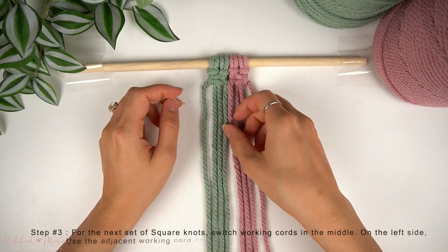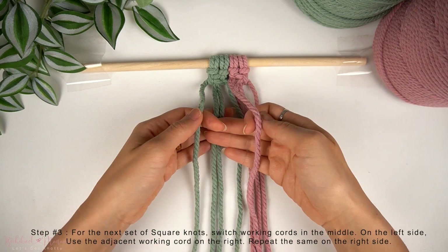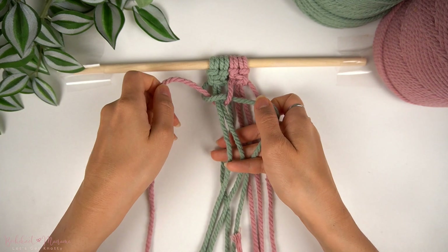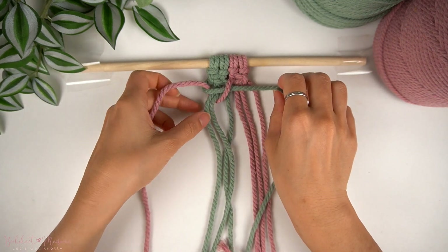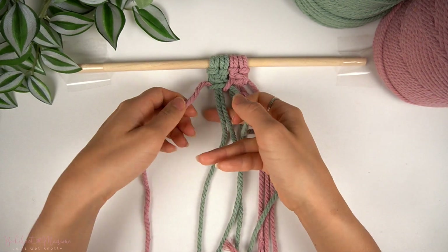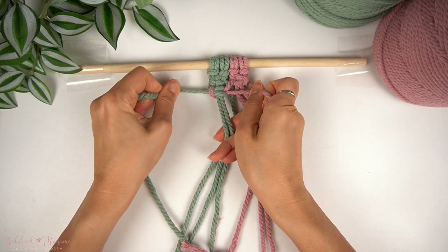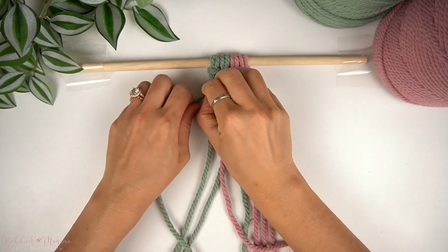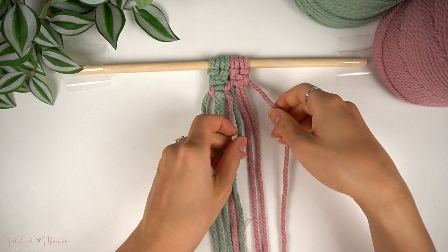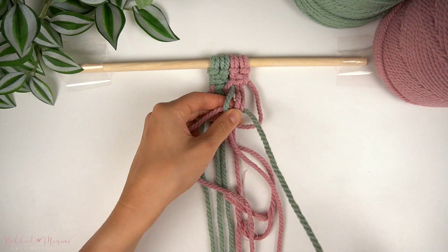To start our second row of square knots, we're going to use the far left cord as the working cord as usual, then borrow the left cord from the right square knot on the right side, and use that to make a left-facing square knot. On the left column, we're always making left-facing square knots, and on the right column, we're always making right-facing square knots. Now on the right side, we're going to borrow that right cord from the left square knot above and use it as the working cord for the right-facing square knot.